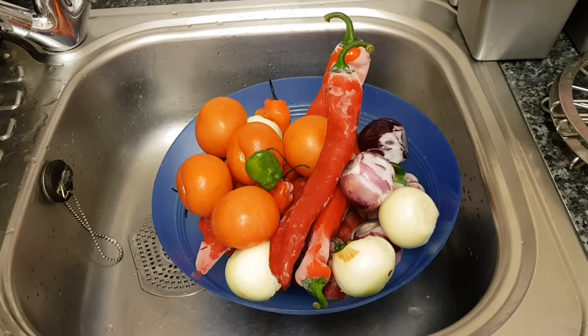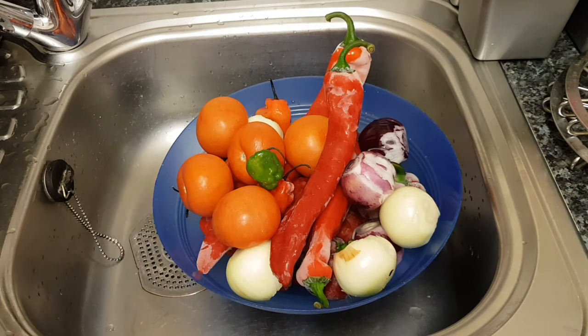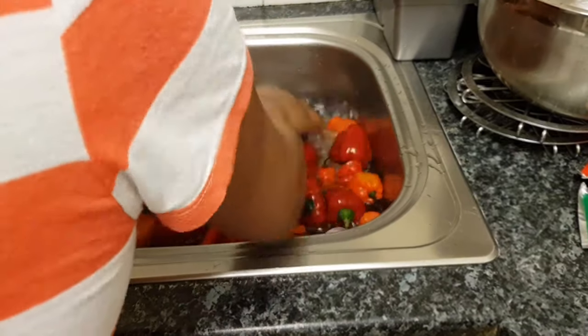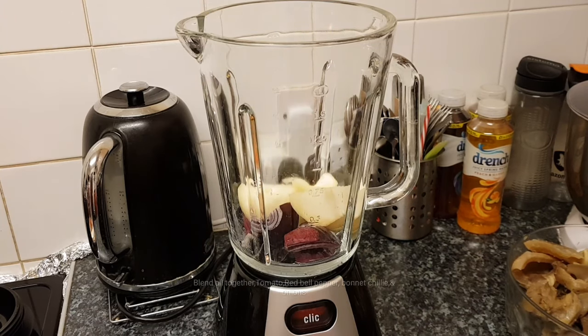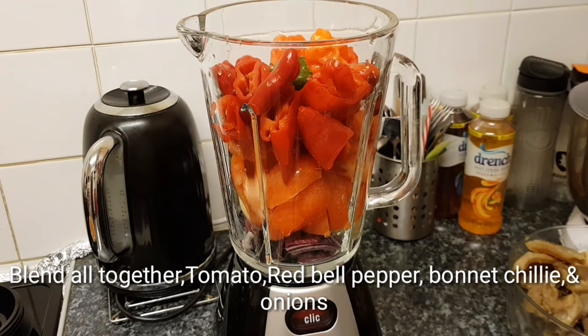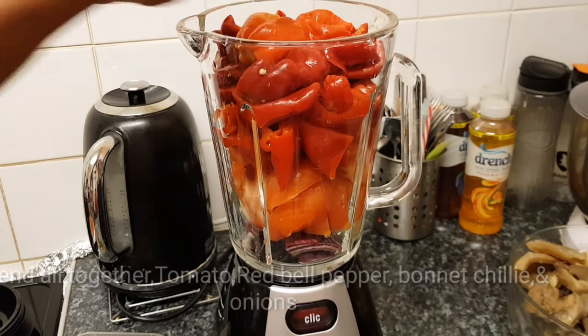Right now the next thing to do is I'm going to wash all this pepper, chop them and blend them all together. I'll put onions, tomato, chili, red bonnet pepper and so on in it. So I'm going to be blending all this together to get it ready.